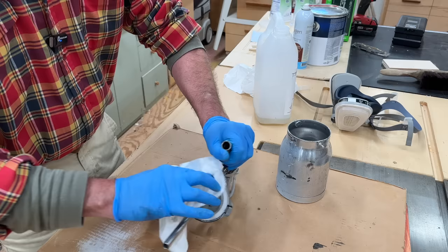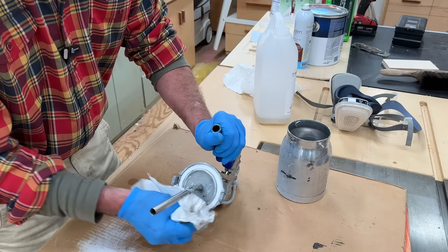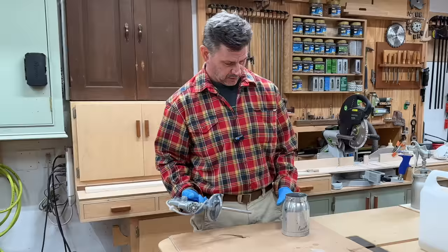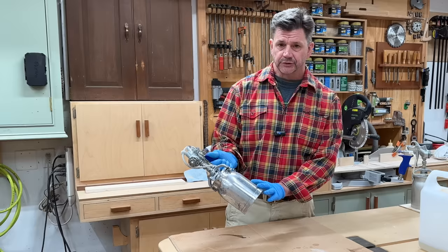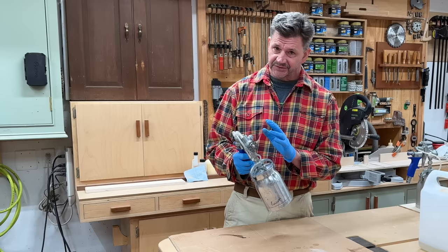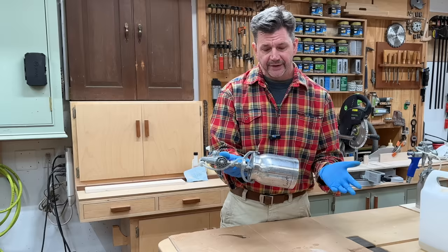I don't go too crazy cleaning out the gun. I know some people take them apart, but I've been using this gun for about three years doing this — just spraying paint — and as you can see, it's still working great. I should add that I do have two guns: one for spraying paint and one for spraying clear finishes. That's a good idea because if you spray something like lacquer through a gun you've been spraying paint in, there's a good chance a little bit of paint somewhere in the gun will come out into your clear finish. An easy way to avoid that is just to have two guns.